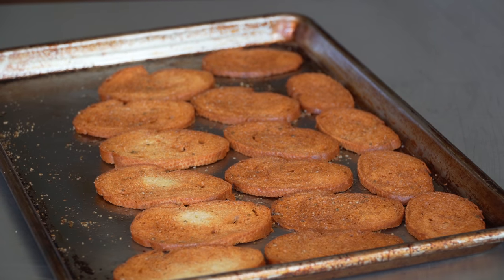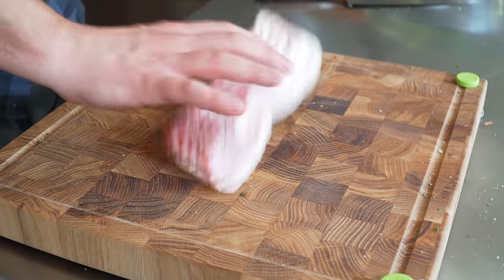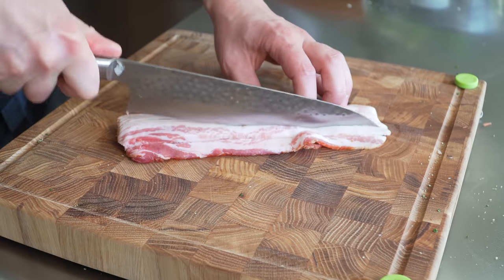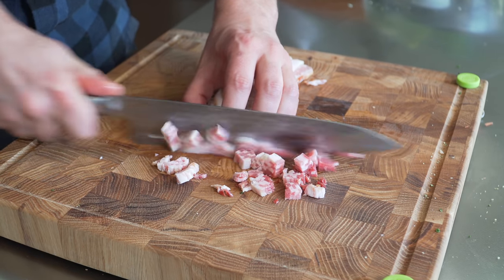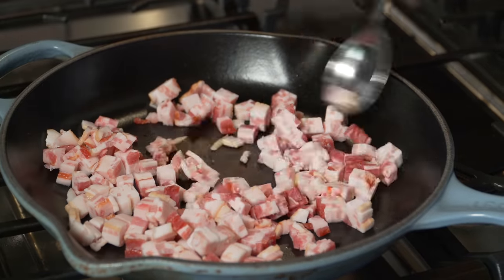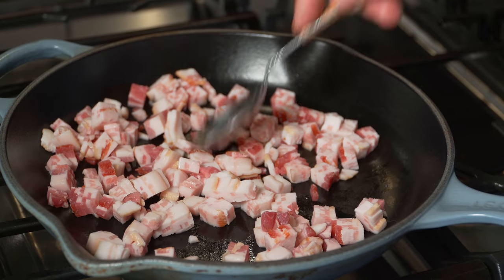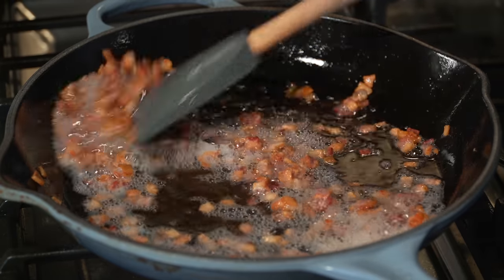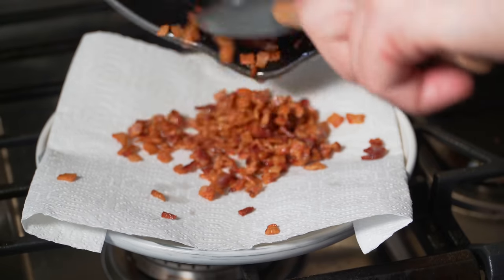For the bacon, freeze the whole pack and let it thaw about 15 minutes. Cut into rough squares, then turn sideways and slice into cubes. Add straight to a cold pan and cook over medium to medium-high heat. Cooking the bacon in its own fat makes it slightly better — just slightly less dry than baking. After about 10 to 12 minutes it should be crispy. Drain the fat and place on paper towel.